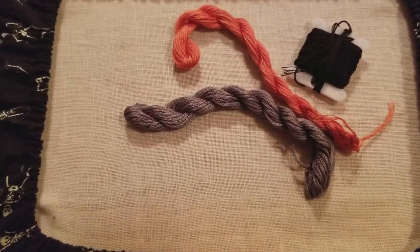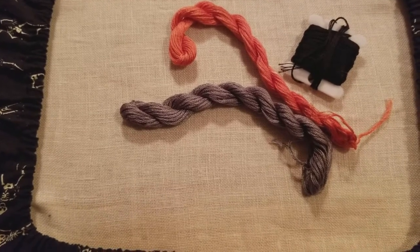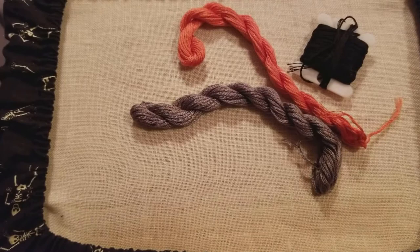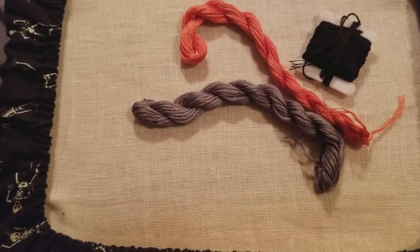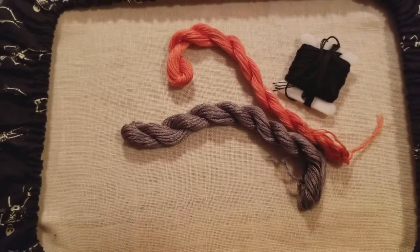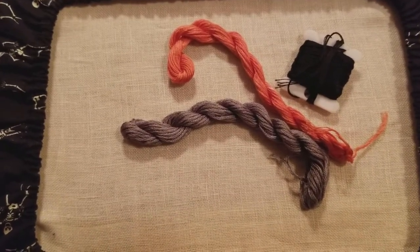I am going to get started on this and watch some Flosstube. I see that Mortuary Stitches has put up a new video a couple hours ago — I have to get in on that. I'll talk to you soon.